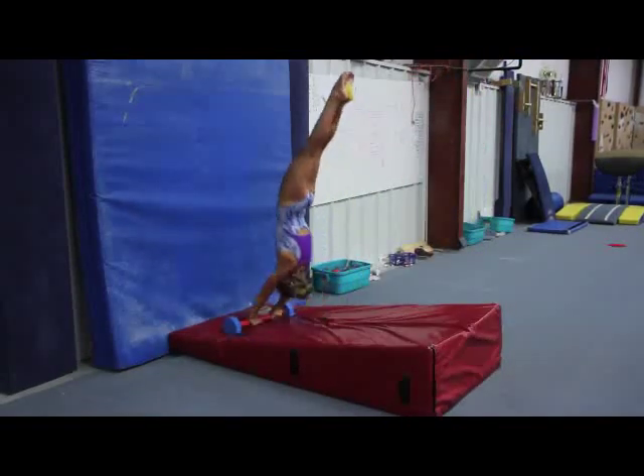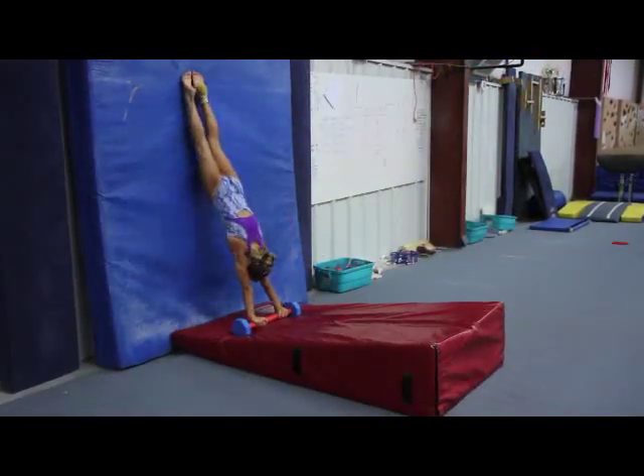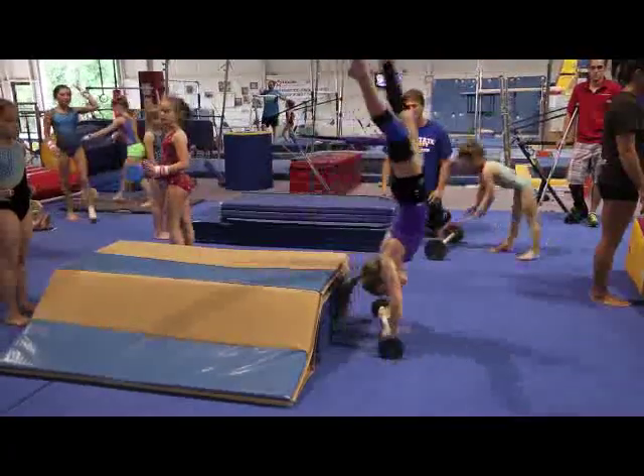Combining use of the Forster Bar with a wedge mat near a wall can be an effective way to learn the backward roll toward a handstand.